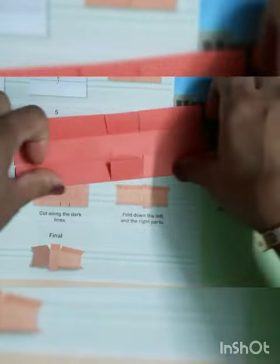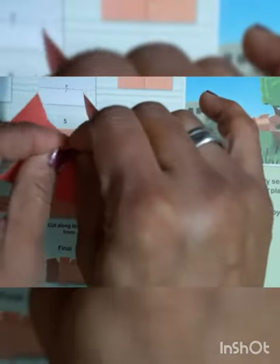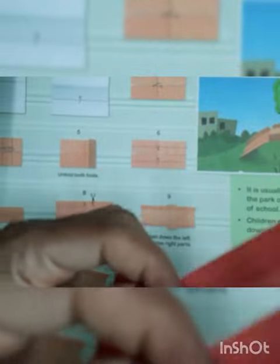So our slide is ready. Now we have to fold the paper like this way from the other side, then we will fold the paper from here like this way, and this paper from here like this way. So our slide is ready.